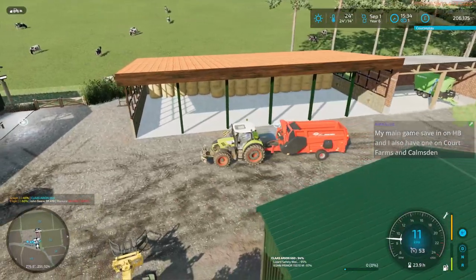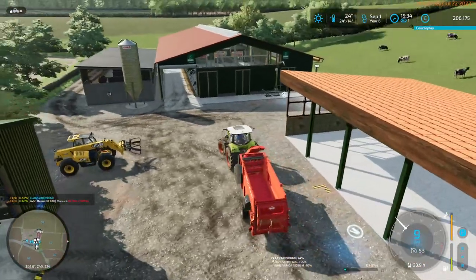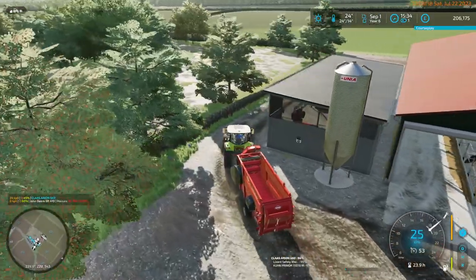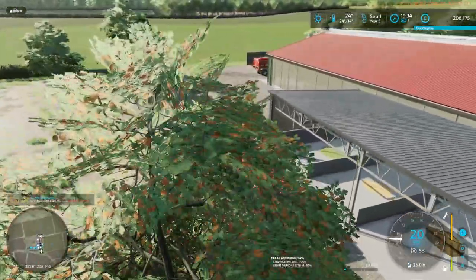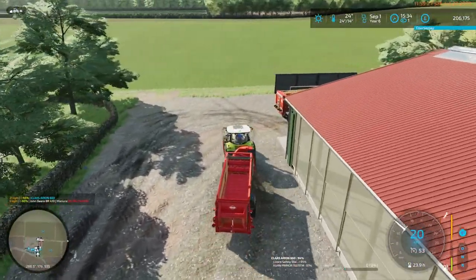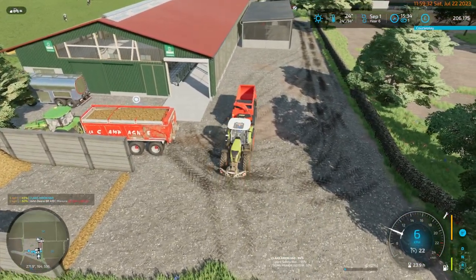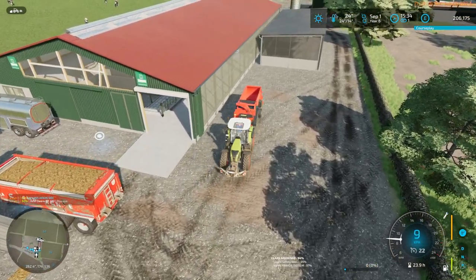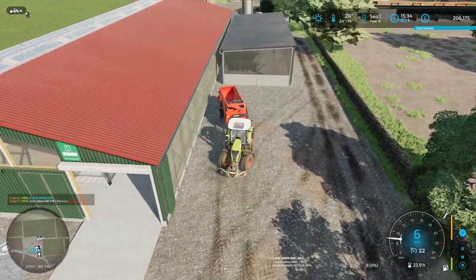Very recently there were two sheds here and I had to take both of them out to fit the bale storage. Then I added a little shed to put the food mixer and the bale shredder because they needed a home — they had been in the shed that was there.